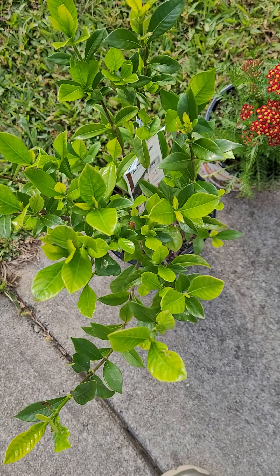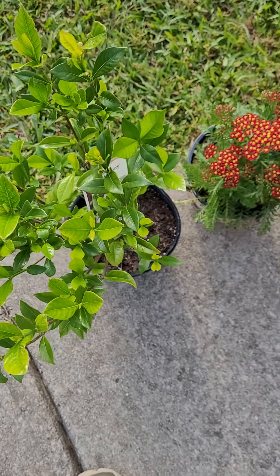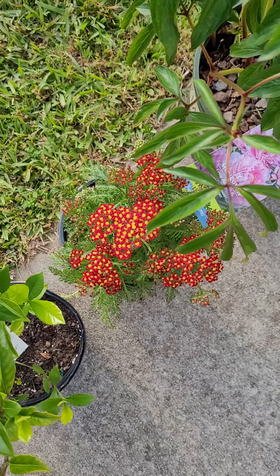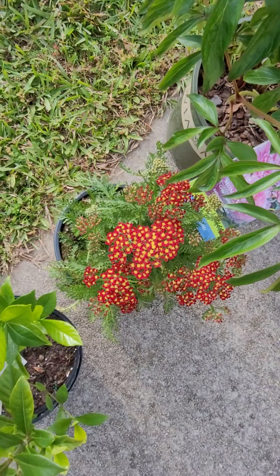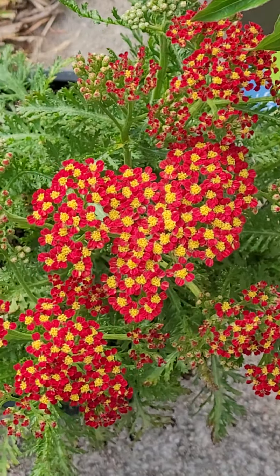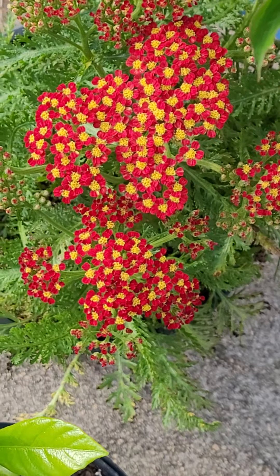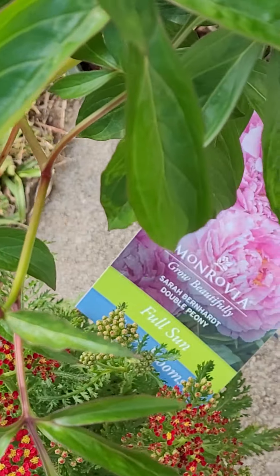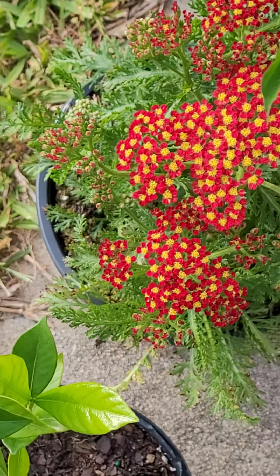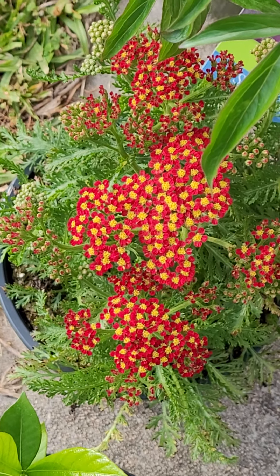This is another flower I've been wanting — I think it's called a Yarrow. They usually come in yellow, but I saw this red one with little yellow centers and I thought it was so pretty, different, and unique. So I'm going to try to get all of this done this afternoon before it gets dark and the weather gets bad. I'll be back shortly to show you the end result — talk to you later!